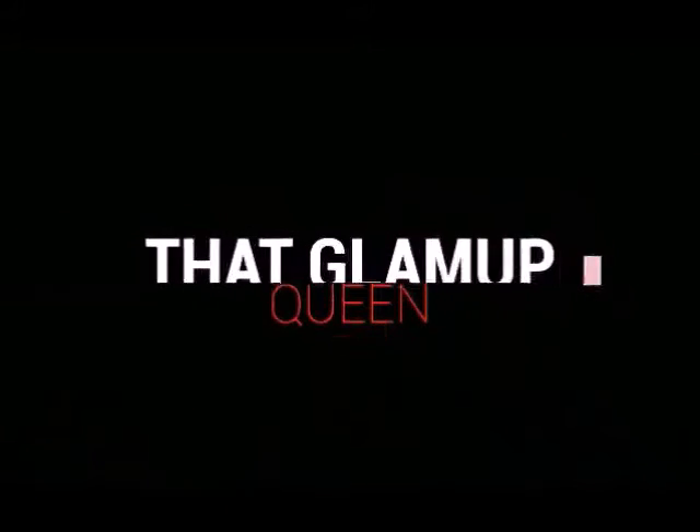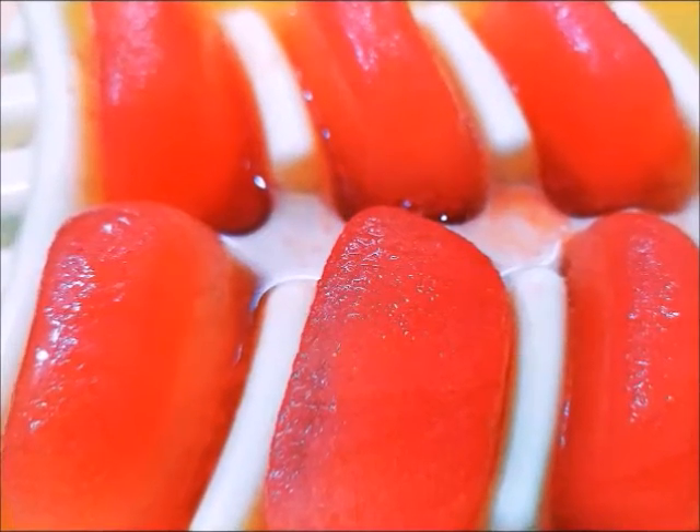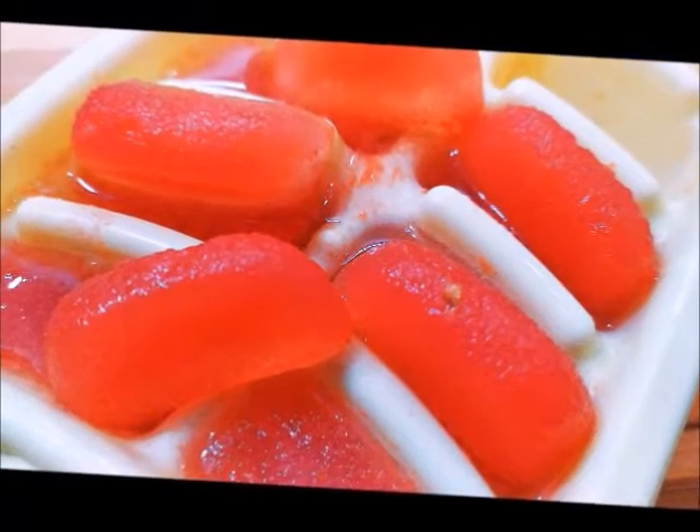Hi guys, welcome back to my channel The Glamour Queen. I am going to share with you the skin whitening ice cube. This ice cube is very effective and it will make your skin glowing and brightened.